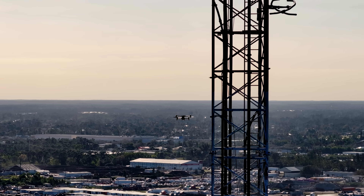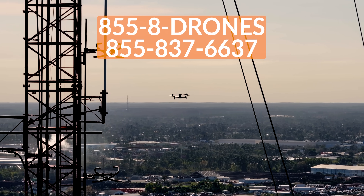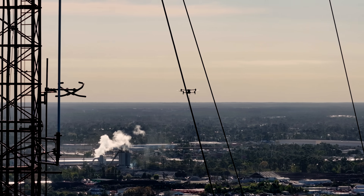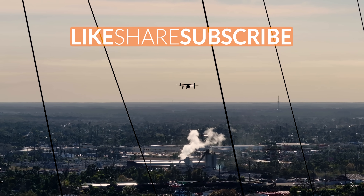And if you want to order your Alpha, click on the link in the description. If you have any questions, give us a call at 855-8-DRONES or check us out online at floridadronesupply.com. As always, thank you for watching, and have a great day!